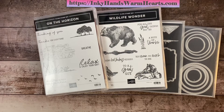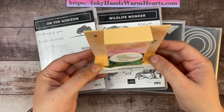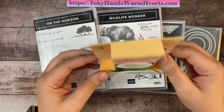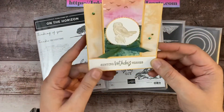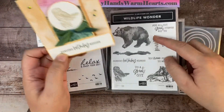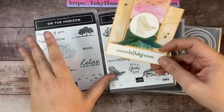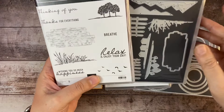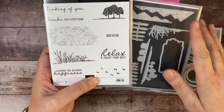Hey everybody, it's Kelly with Inky Hands Warm Hearts. I'm so excited to be here with you today. We are going to be making this fun stand-up fun fold card — it stands up like so, the back part goes out and the card stands up like this. This is what the front looks like, and it fits into a regular size envelope. It's a birthday card. We're using the owl from Wonderful Wildlife Wonder. This whole week I have been using the On the Horizon bundle, and when you get that bundle you get this stamp set and these dies.